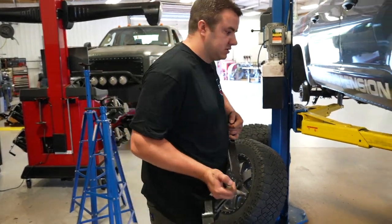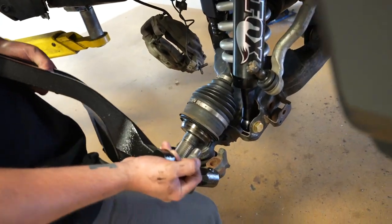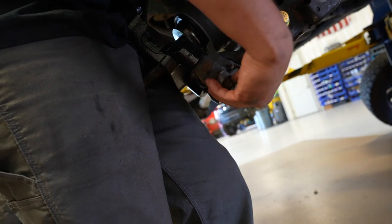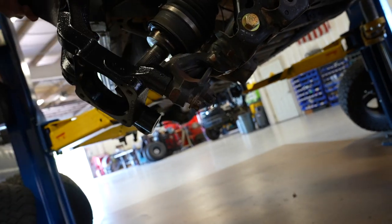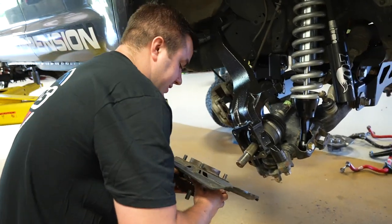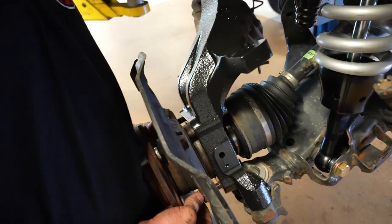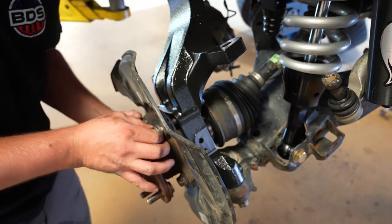Install the new knuckle. The best way is to wait to put the wheel bearing on. Remember we took the two bolts off the lower ball joint — find those, make sure you use Loctite (which is provided), start them both up, and use your 22-millimeter socket to tighten them down. Then install the wheel bearing — make sure your skid plate is on there, line up the splines, and try to slide it on. The knuckle is threaded, so take your factory wheel bearing bolts, get them all started with Loctite, and tighten in a star pattern.